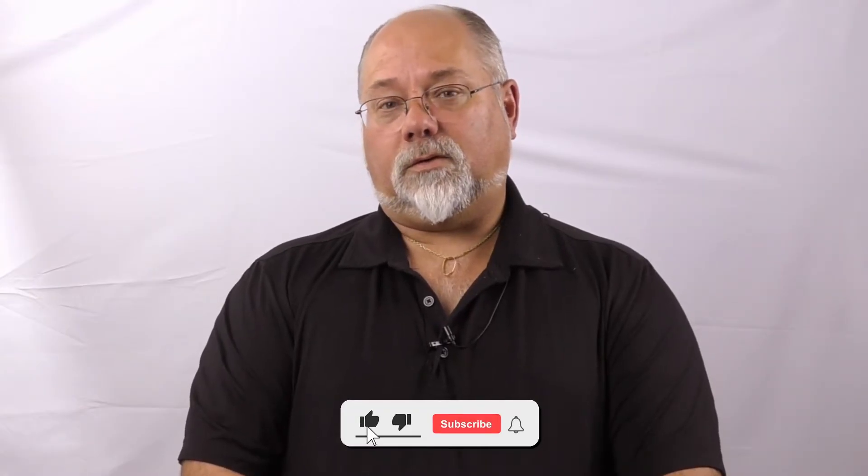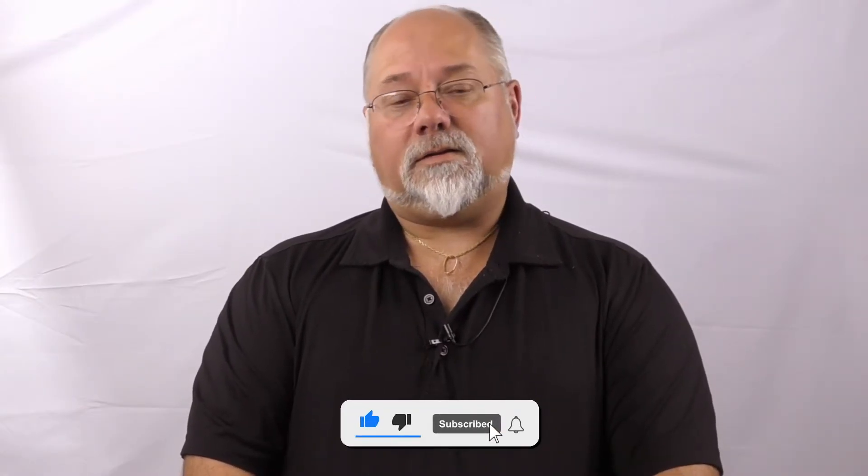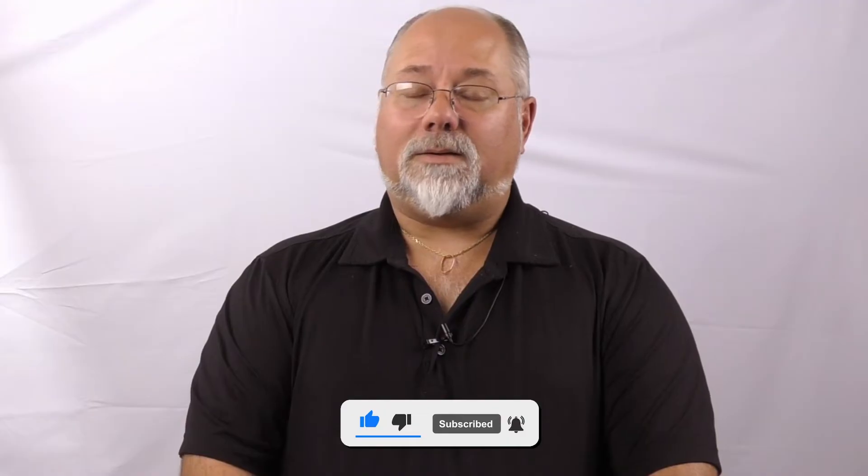Thank you for watching today. If you have any more questions, please give us a call at 828-202-55630, extension 108. Don't forget to like us on Facebook, follow us on Instagram, and subscribe to our YouTube channel.